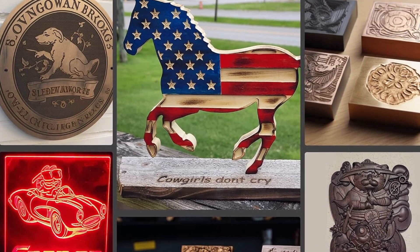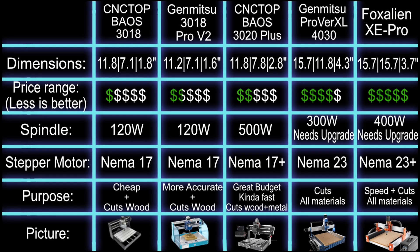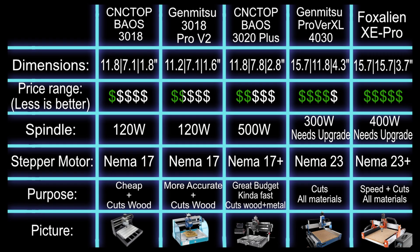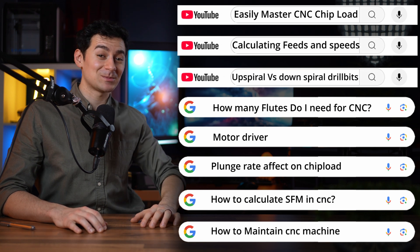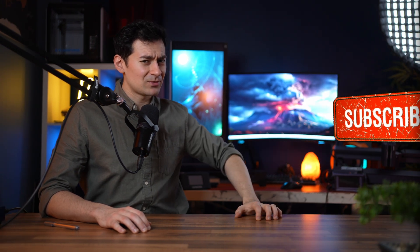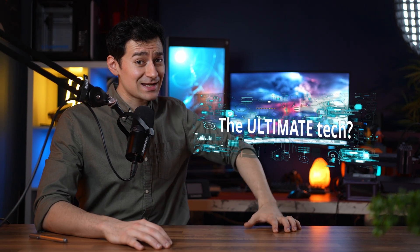Congratulations! You're officially a pro wizard now and all you're missing is a good wand — so go get one. Best links for the machines are in the description below. And as a gift, here is a comparison chart of all of the machines together. Here are some search results that you might want to check if you get overwhelmed. You've subscribed already, right? But how are you gonna find the best tech next time? Have a good day and happy machining!